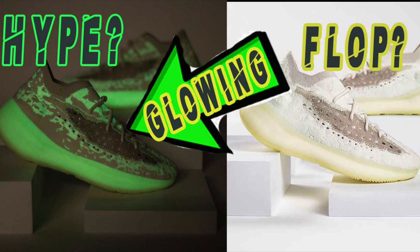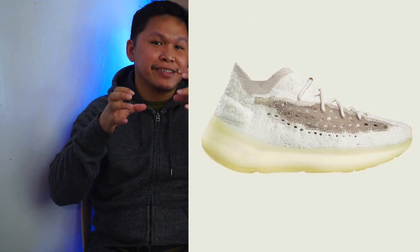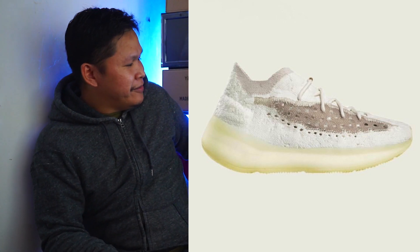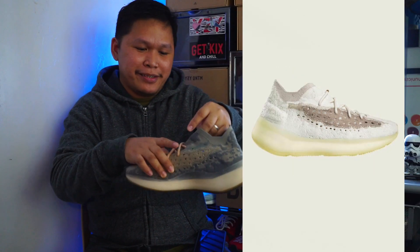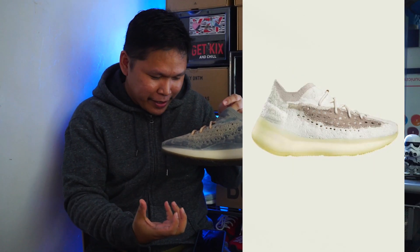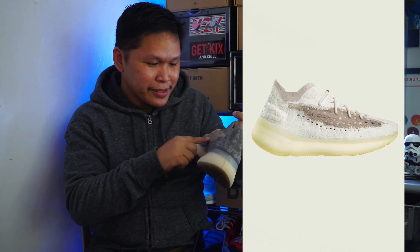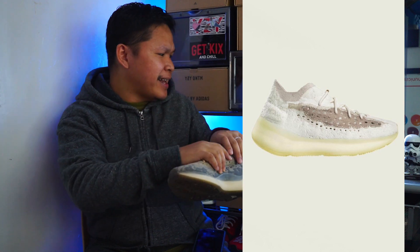Last Saturday the 350 Natural dropped and it is also white, but this Calcite Glow is not just white — it has that chocolate or choco middle part, like this one, but the chocolate part is much darker and brownier I think.